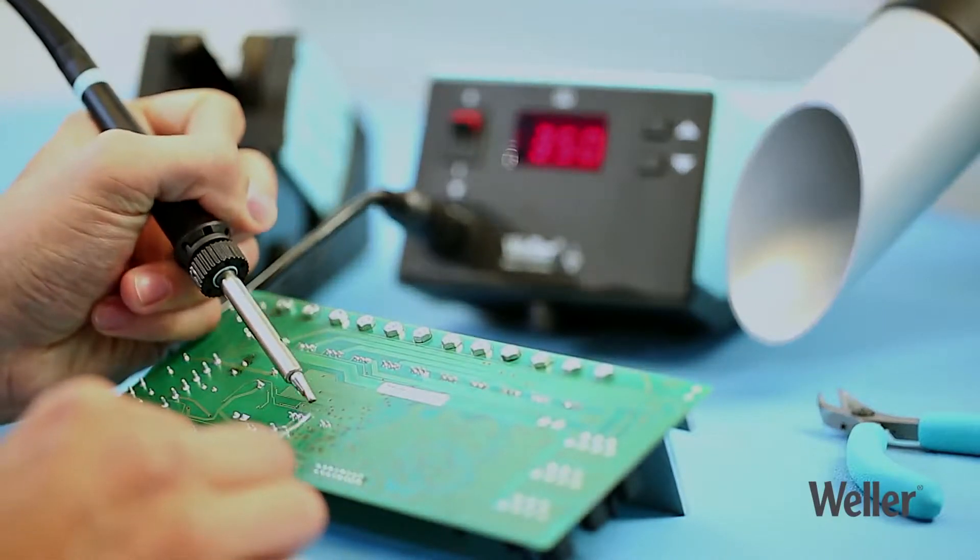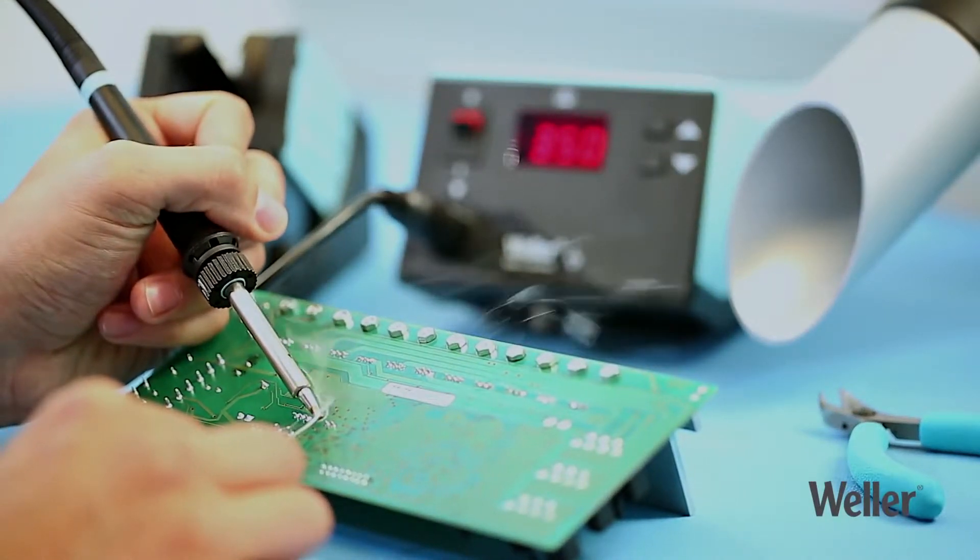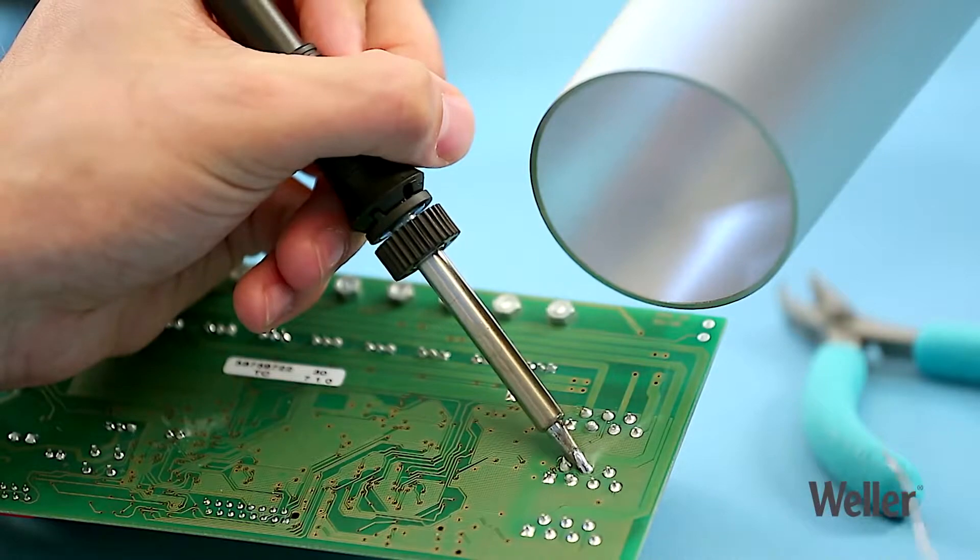Look after your health when soldering by using a soldering fume extraction system from Weller FT.